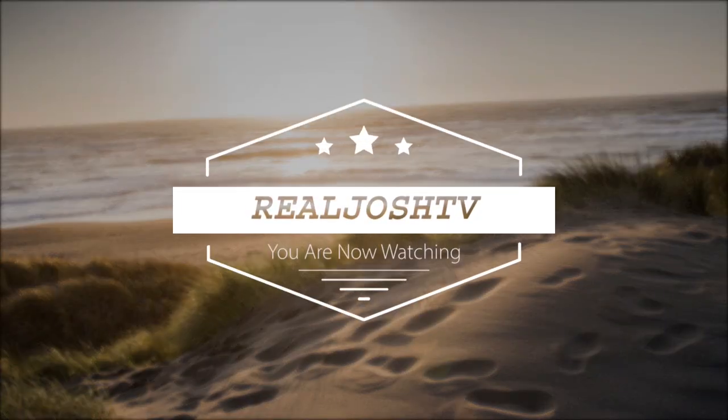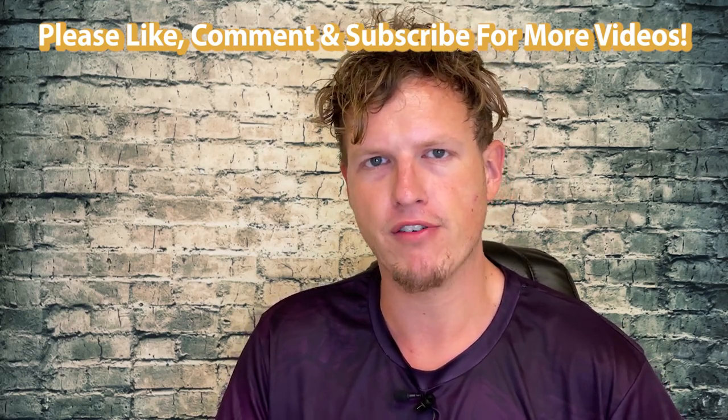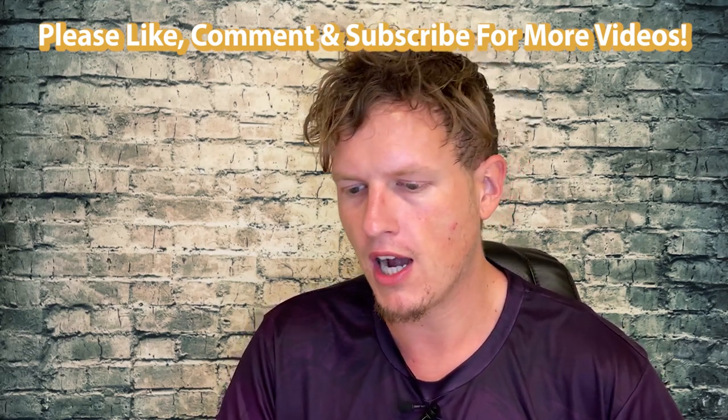FL adrafinil versus fluoromodafinil versus chloromodafinil. Hey, what's up guys, it's Josh here. Today I wanted to do kind of an update video on my experience taking the afinils. I have not taken every single kind, but...